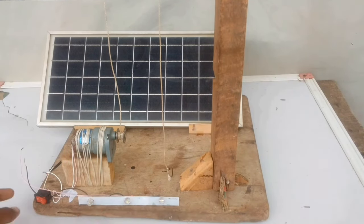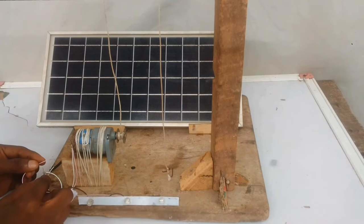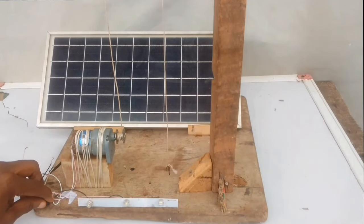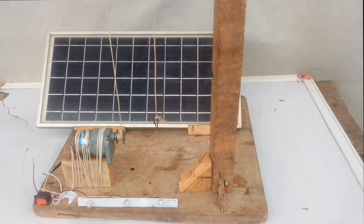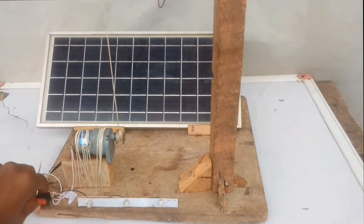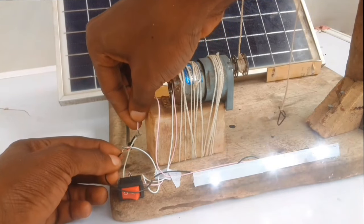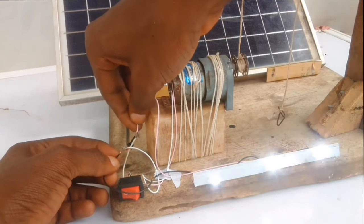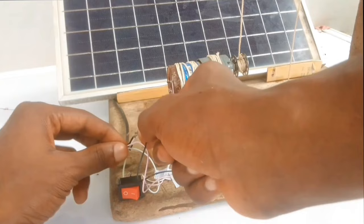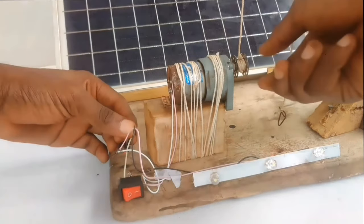We have the whole setup complete here. I'm just going to do a little demonstration of how it should work. During the day, we can use energy from the sun directly, and we can also use it to charge our gravity battery by lifting a load with it. So during the day we use electricity directly from the solar panel. At night, we switch it over to our generator or battery — all we have to do is change the polarity using a two-way switch. Then put on the switch and enjoy free electricity at night.